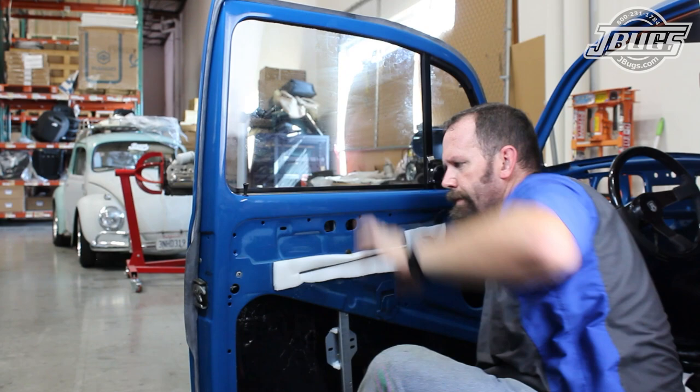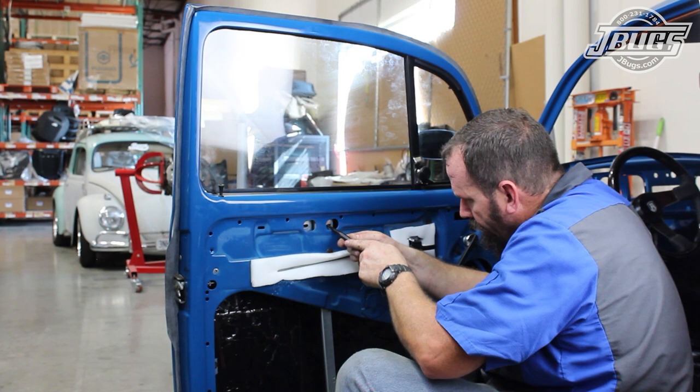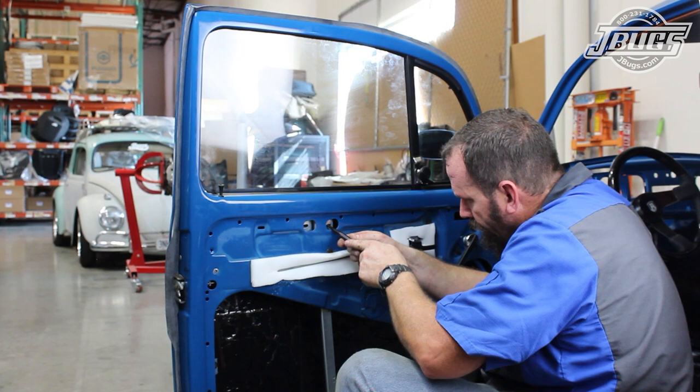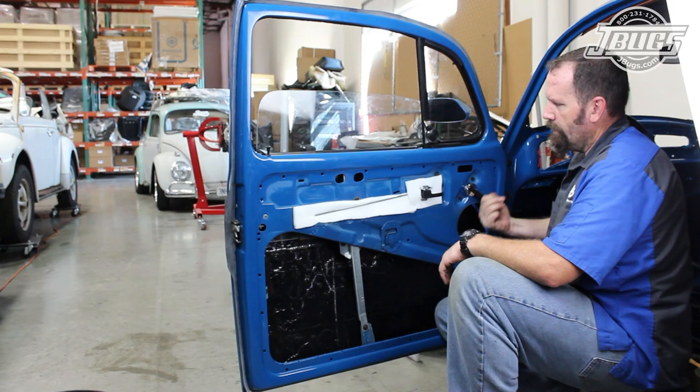Now we can move the roll-up window into place into the felt channels and push it all the way up. Then we roll the window regulator up with the handle we've temporarily installed, up to the bottom of the sash at the bottom of the glass. We make sure the holes for the glass are lined up with the punch and then we line up and bolt in the regulator at the bottom of the door. The two bolts that hold the regulator to the window sash are installed and we roll down the window so we can install the inside scraper.